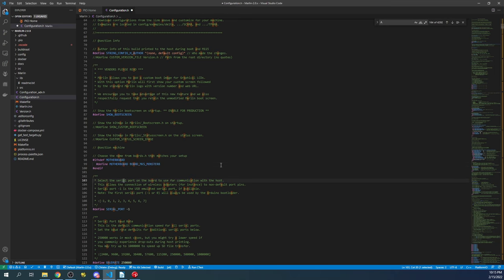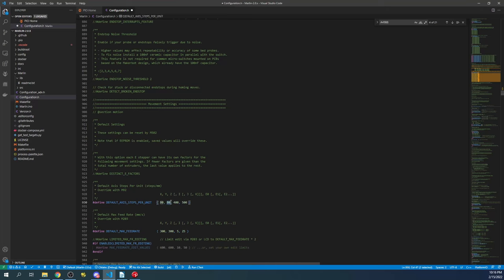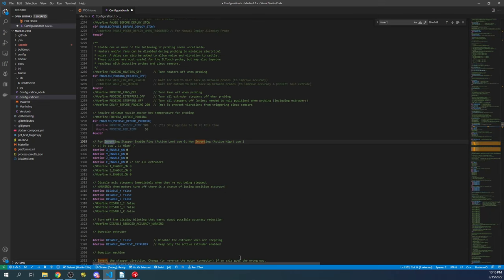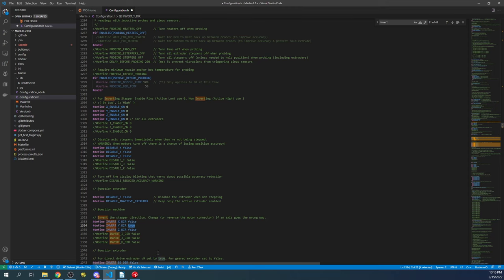Searching for 'A4988' brings us to the stepper section. We're working with the Y-axis, so I find TMC2209, copy it, and paste it for the Y-axis driver. Down here we configure the value for XYZ steppers, and separately for extruders. You can also change the stepper direction by searching for 'invert' and changing true to false or false to true.